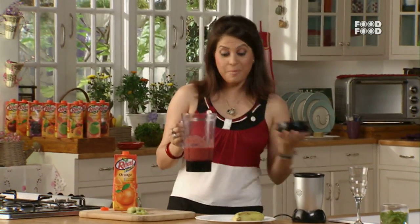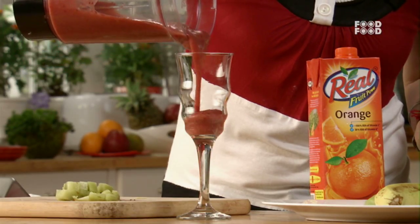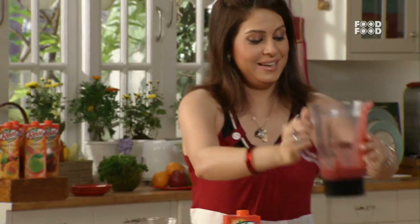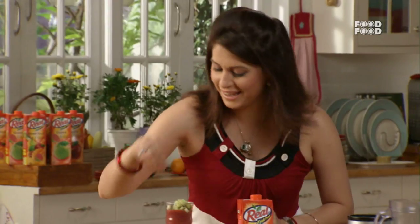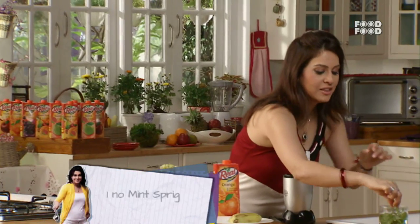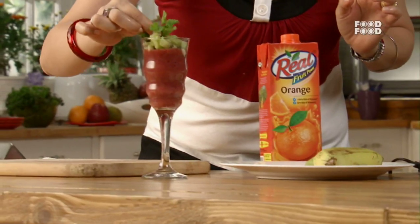Our drink is almost ready. Now we will add it to a lovely glass — our real rainbow drink. We will add the lovely green kiwi on top. Last but not the least, we will add a sprig of mint. Here you go — our real fruity rainbow is ready!